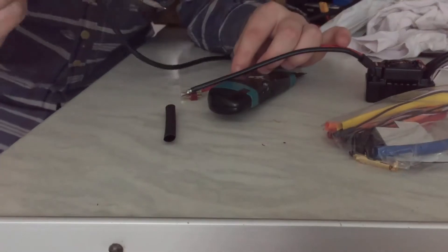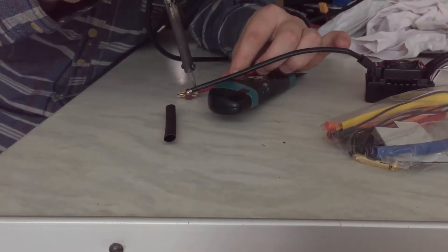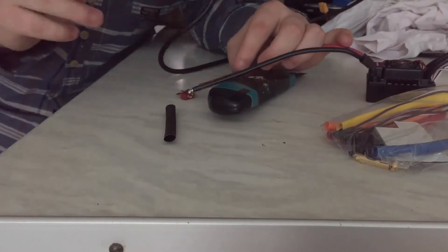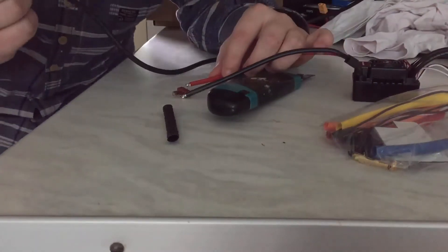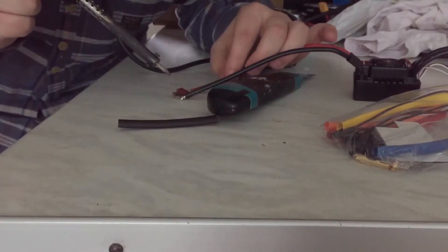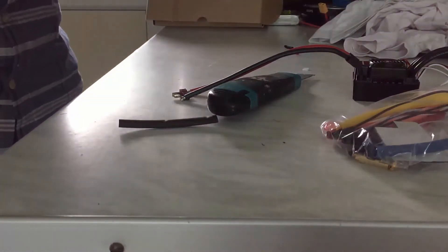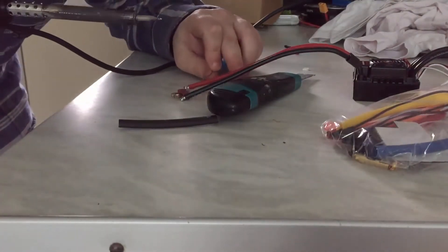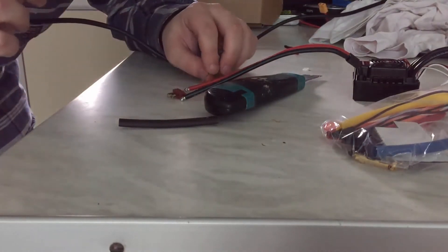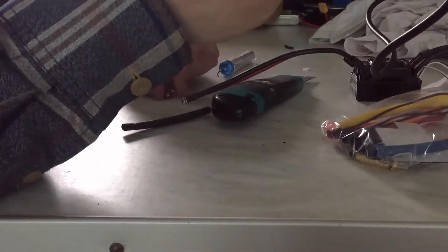I've got loads of things I can use to bodge it and make it work, but I will be doing another video on a more professional build. This is the first skateboard build that I've done, and with it being the first I've gone into it pretty blind. So obviously this board is a learning curve for me. I'm thinking about getting a vacuum forming machine so I can start making all the battery compartments and ESC compartments quicker rather than 3D printing, which does take a lot of time.